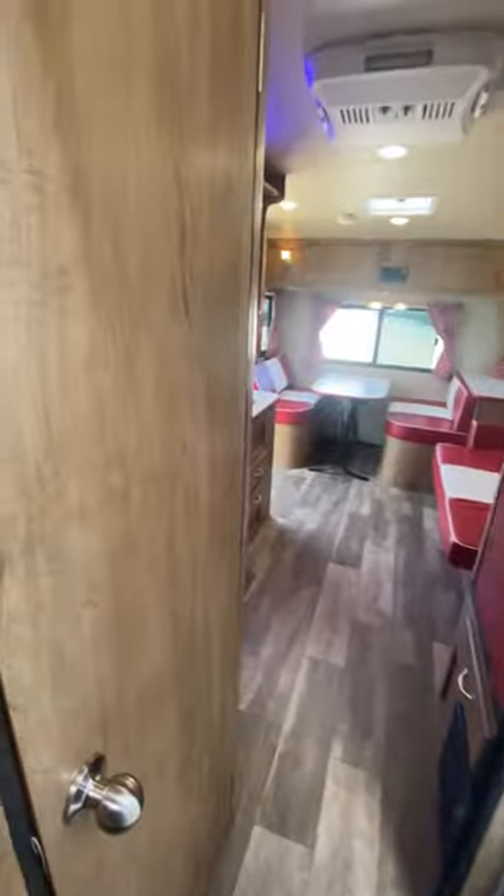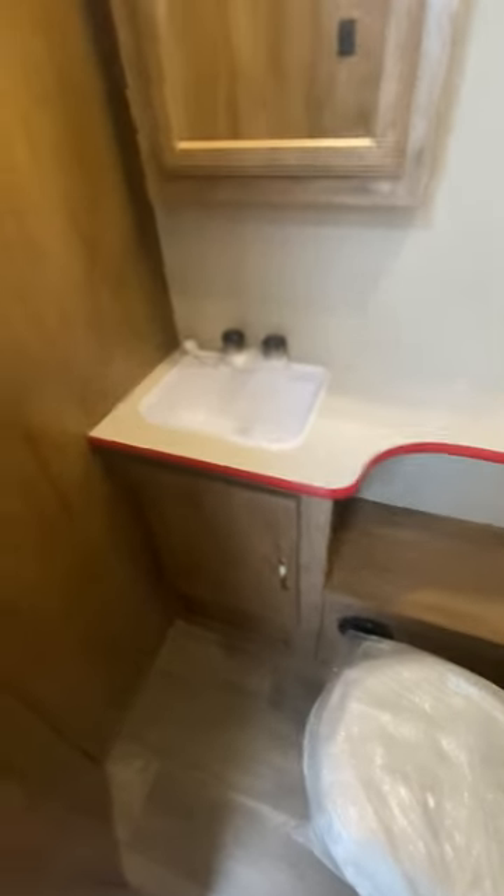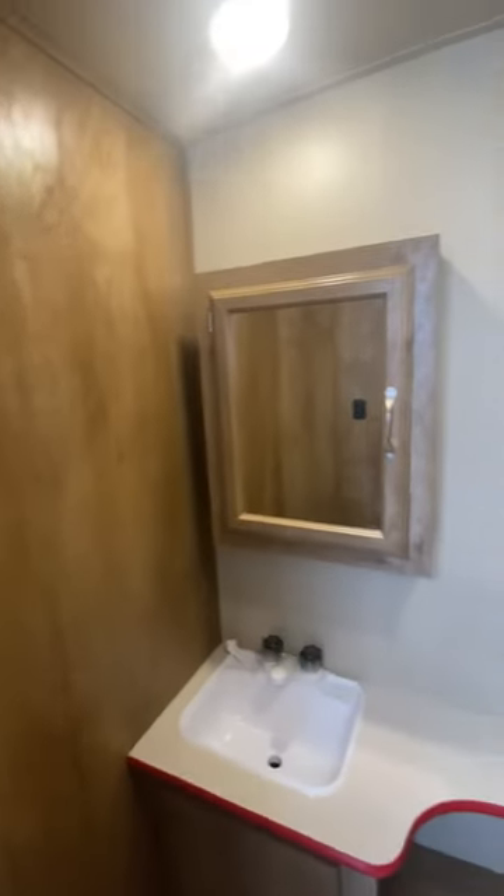A nice shower with a retractable shower curtain that slides back in there. This bathroom door opens up and actually connects so that your bathroom is essentially all one room connected to the bedroom. So if you did have company out in the living room, you could shut this off and have a private bathroom-bedroom setup. There's your vanity, a little storage under that, a little medicine cabinet, and of course your commode.